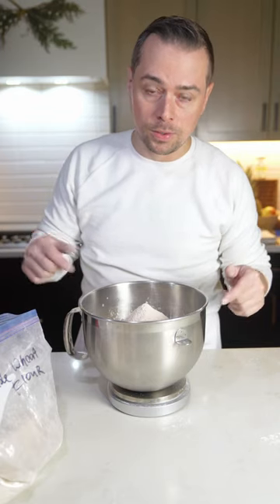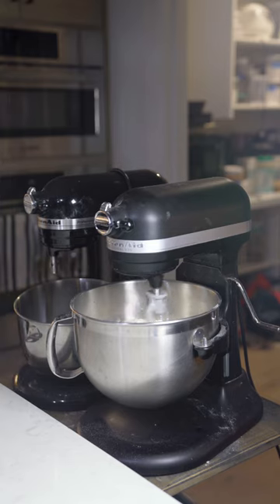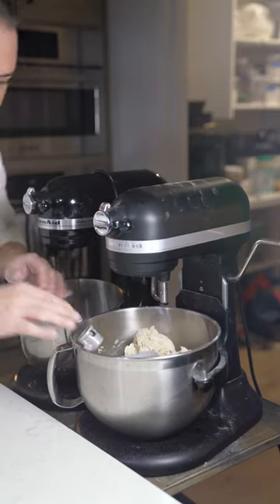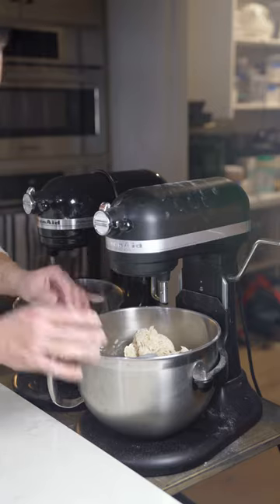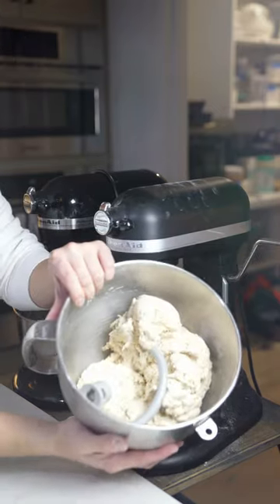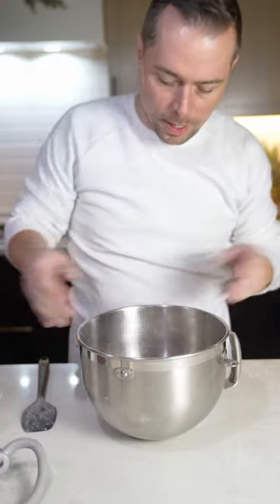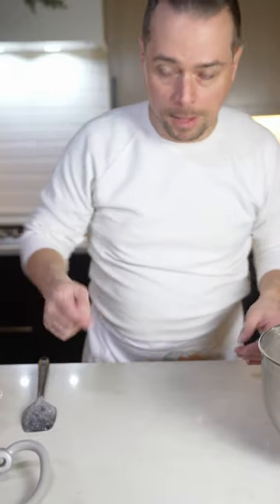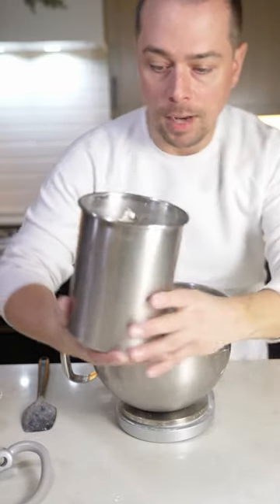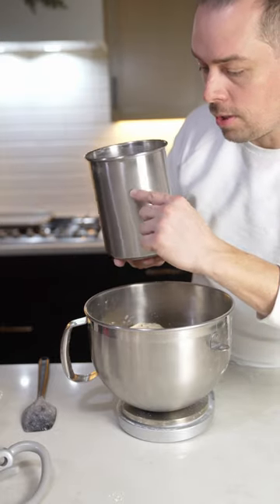So we have 1250 grams of flour total. We started with cold water, then we added our flour — now we're going to mix this before we add our sourdough starter. If you're using commercial yeast: if it's instant, you can add it now; if it's dry yeast, you have to hydrate it with water first. Carefully scrape those sides. That was a quick mix — just making sure the water and flour incorporate. Now we're going to add our yeast.